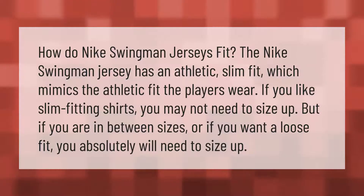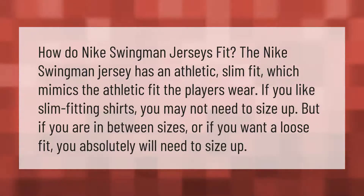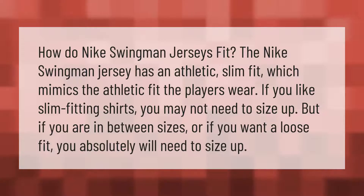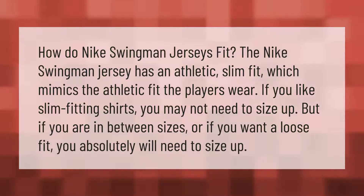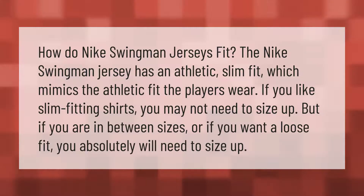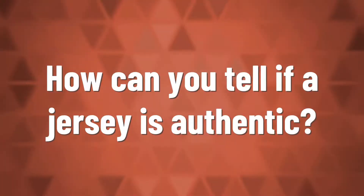How do Nike Swingman jerseys fit? The Nike Swingman jersey has an athletic slim fit, which mimics the athletic fit the players wear. If you like slim fitting shirts you may not need to size up, but if you are in between sizes or if you want a loose fit, you absolutely will need to size up.